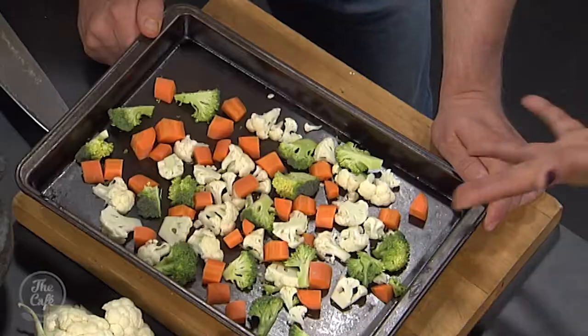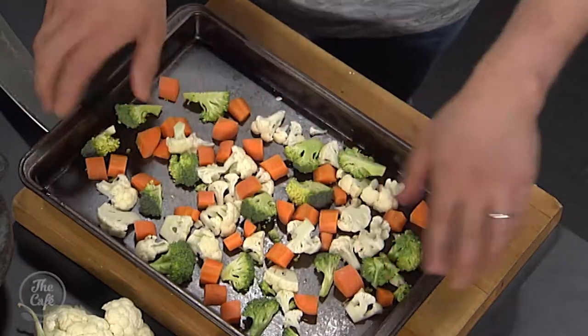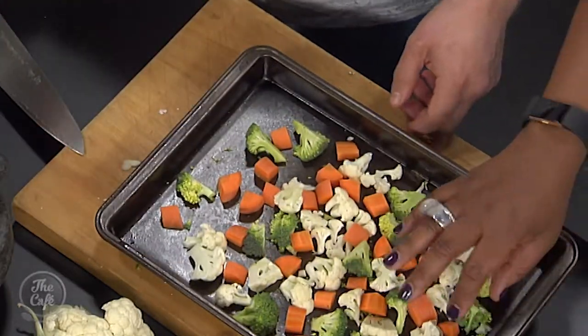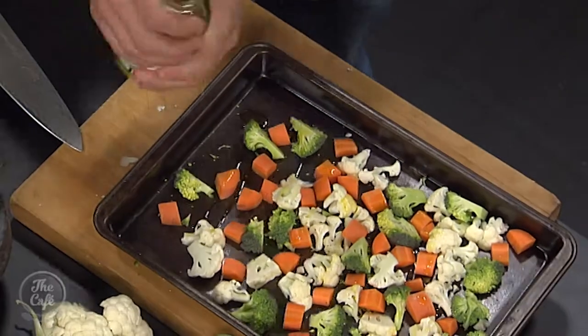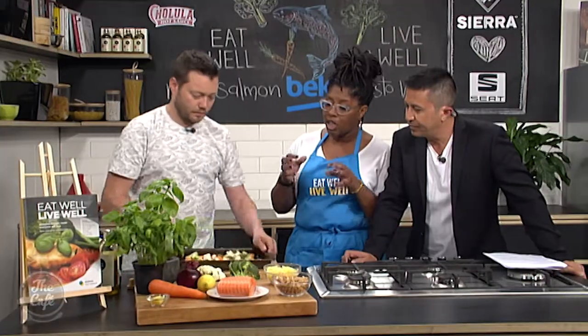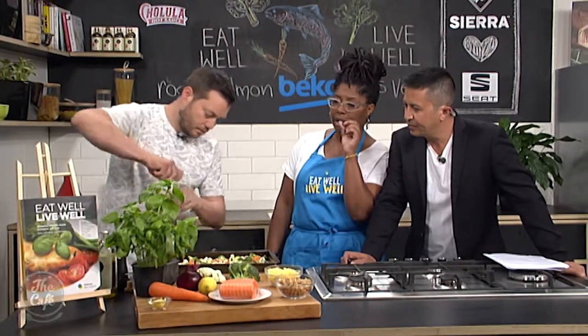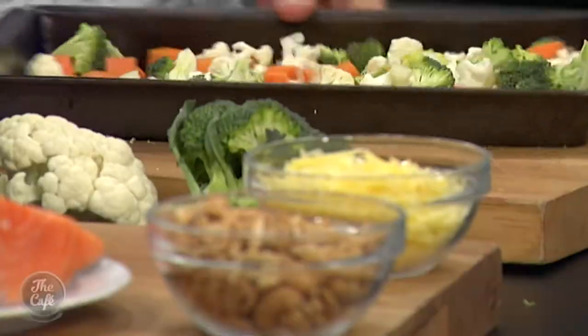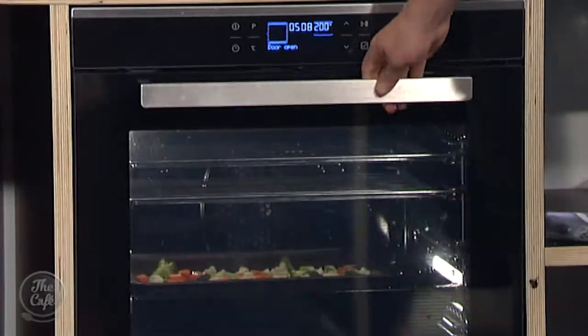People forget with MasterChef and My Kitchen Rules that food is supposed to be fun! Mark's having fun just chopping — look at that, all the same size. Bit of olive oil — not too much — give that a toss, a tiny little bit of salt and pepper. What I've got to say about the book as well is that it's had all the recipes nutrition-analyzed, really concentrating on fats, salts, and sugars.